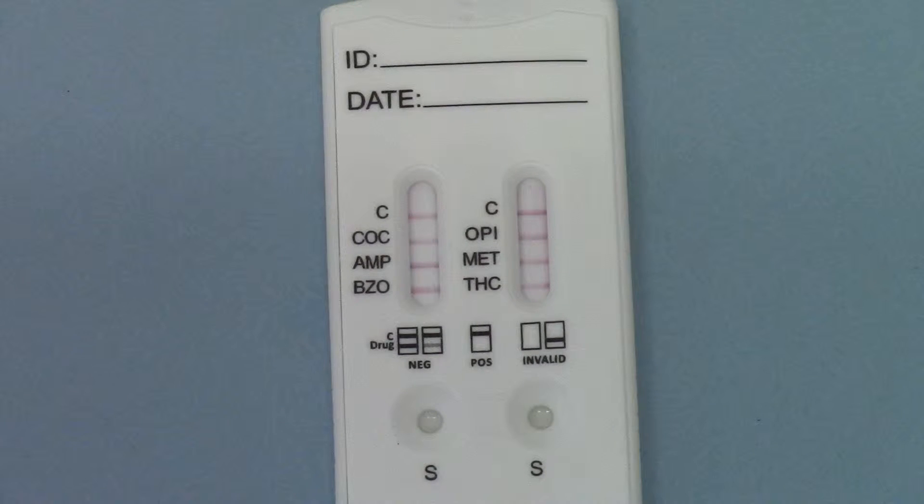It's important that you give the full development time for any test lines to develop, but the presence of a test line with a control line is a clear negative result, even if the test line is partial, very thin, or very faint — as long as it's interpretable and showing, you must interpret that as a clear negative result. You will see some variance in these test lines in terms of their colour density, saturation and thickness. That's perfectly normal in saliva samples.